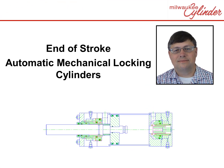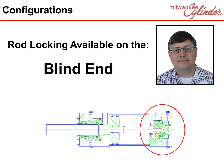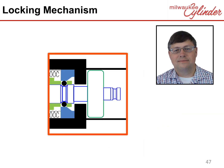Let's explore the product. The End of Stroke Mechanical Locking Cylinder is an option for the Milwaukee Cylinder LH and A product lines, and the locking mechanism is available on the cylinder's rod end, blind end, or both ends. Now let's look at how the End of Stroke Mechanical Locking Mechanism works. We will first focus on the rod end locking mechanism, then we will show a cylinder working with a rod lock on both ends.